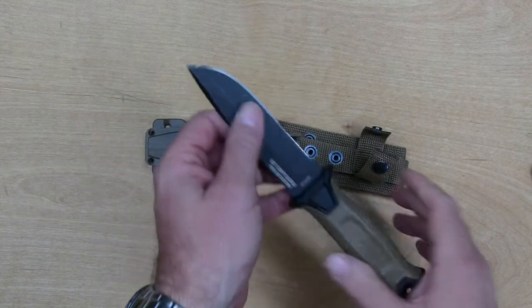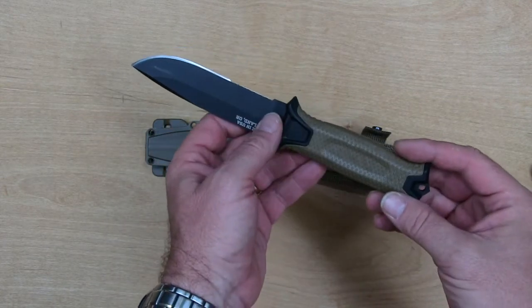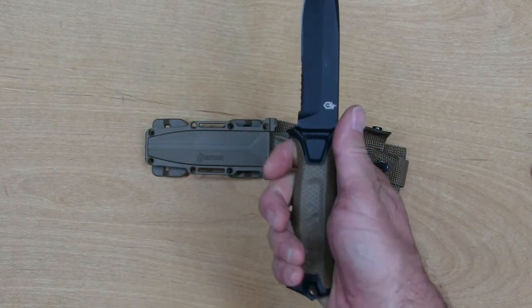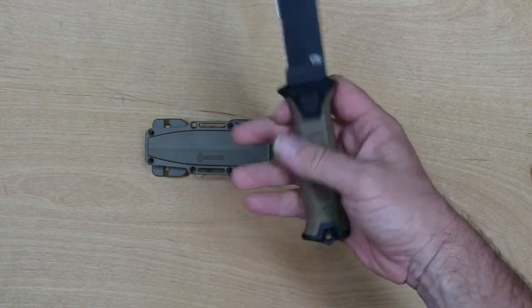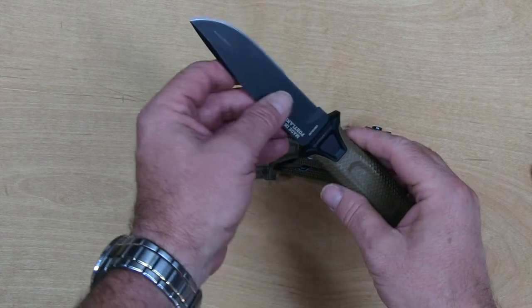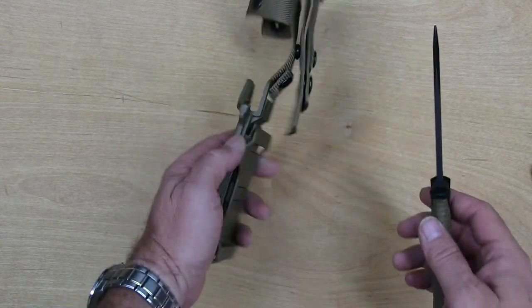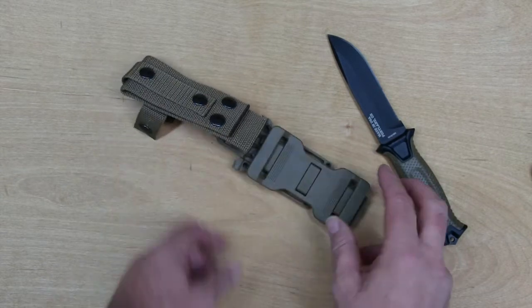It has a rubberized diamond textured grip that's very non-slip. It is very comfortable in the hand, easy to grip, hard to slip. It's MOLLE compatible with the sheath.